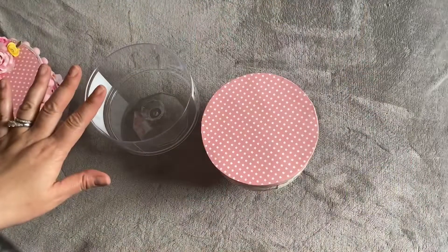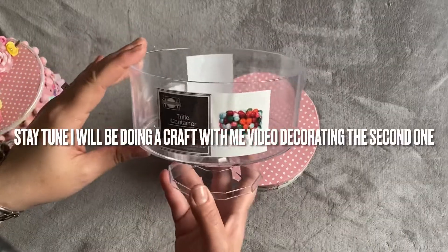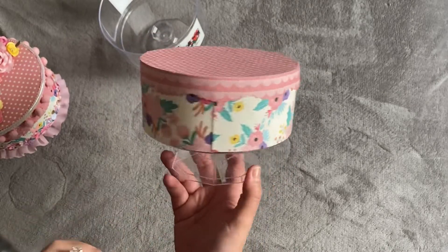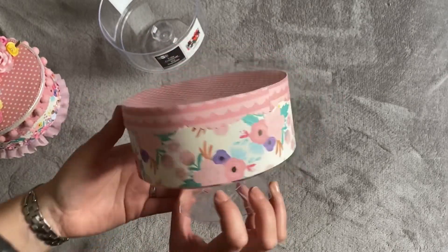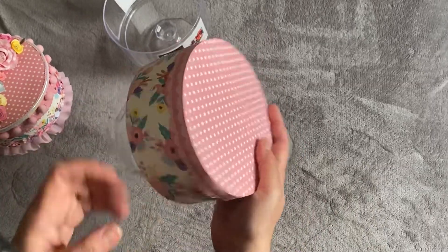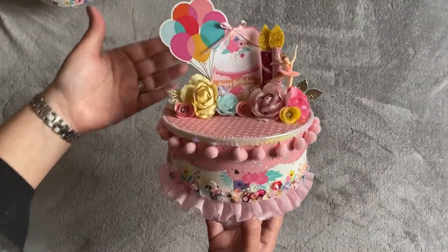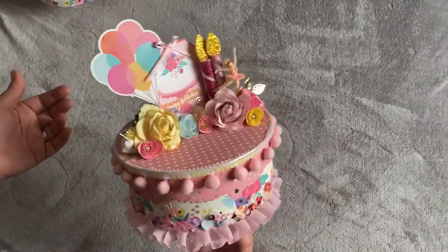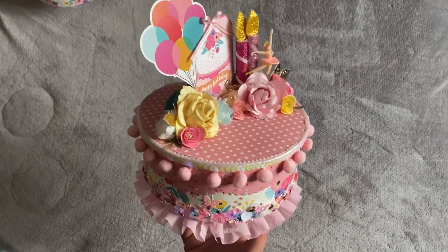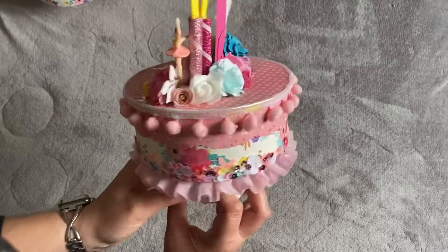Hey guys, I wanted to do a quick little project share. This is from Dollar Tree — super cute. If you saw my tutorial on how to assemble and cover it, this is how it turned out. The measurements were just a little off, so my apologies, but this is the first one I ever made, as you can see right here — super cute.